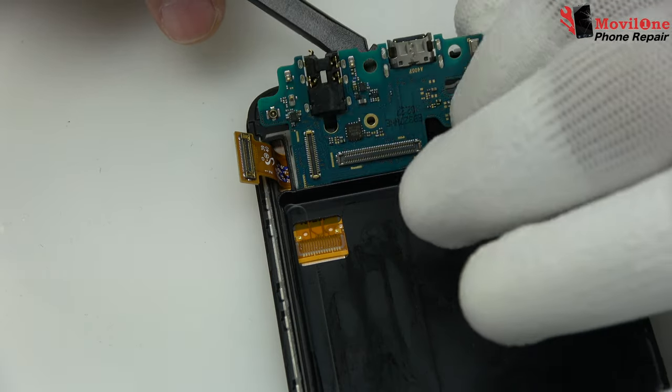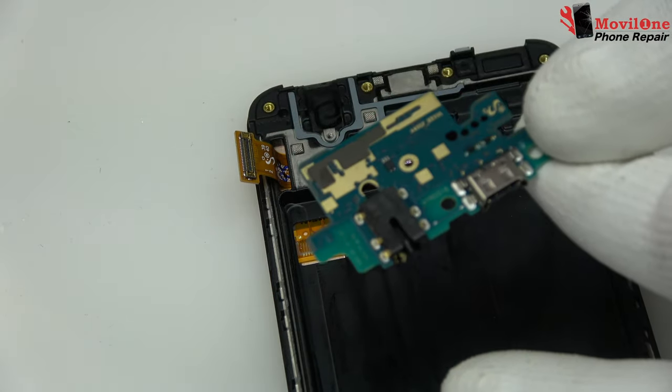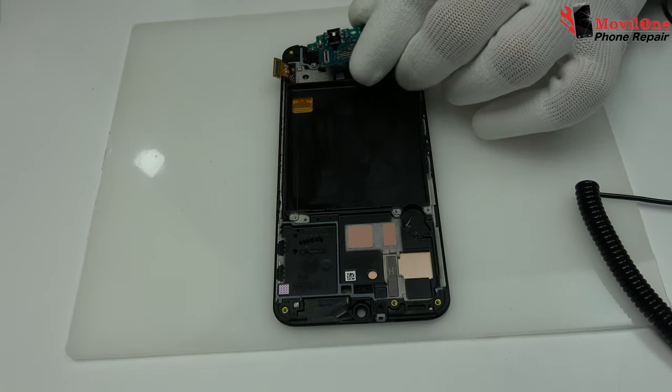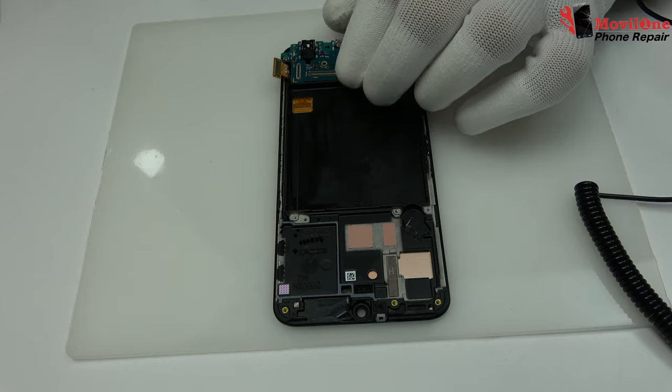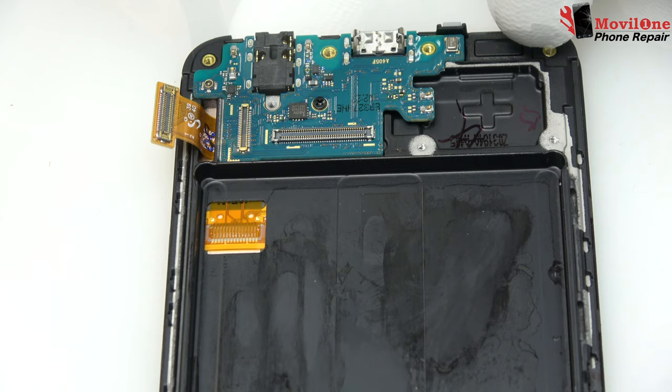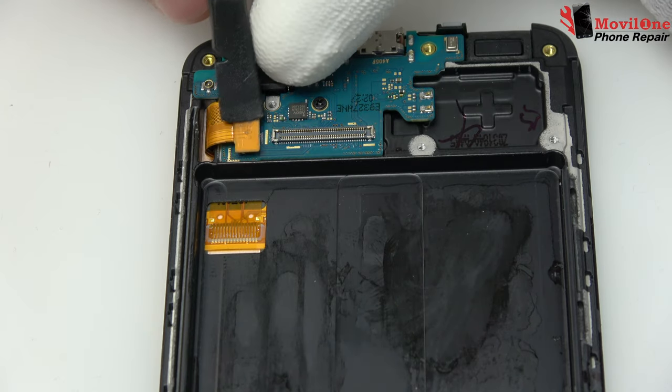We remove the charging port flex. We have completed the process of disassembly. We come back with the assembly process.